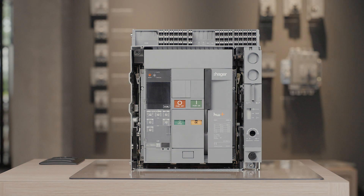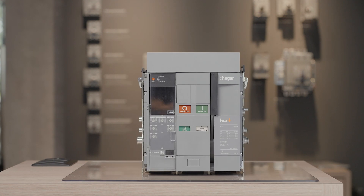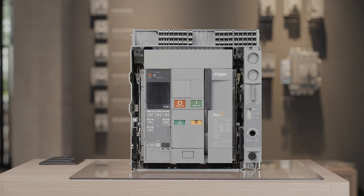The withdrawable circuit breaker is composed of two parts: a fixed part and a mobile part. Withdrawable circuit breakers are useful to ease the maintenance and test of the installation. Indeed, it is easy to remove the circuit breaker from the enclosures without a specific tool.